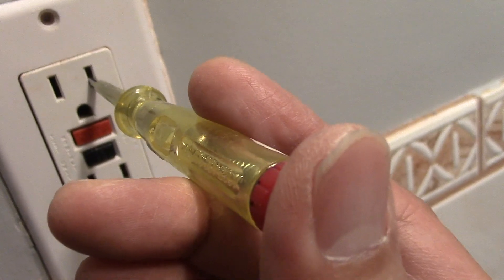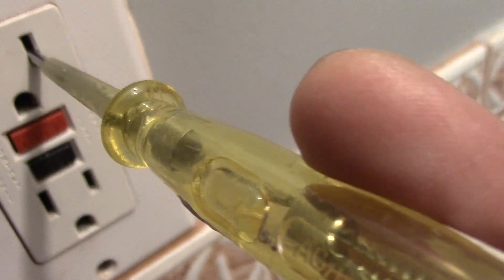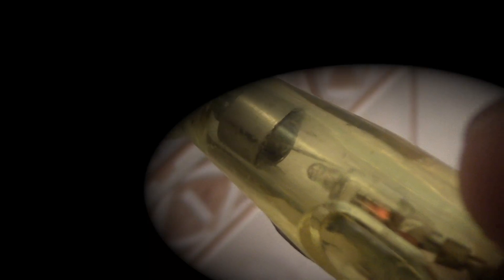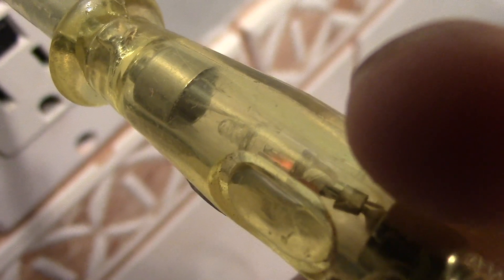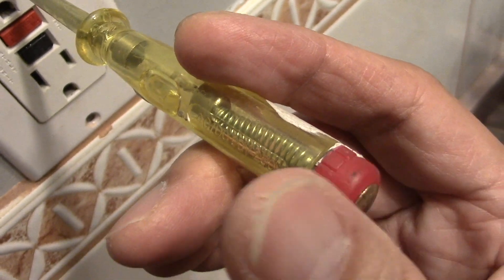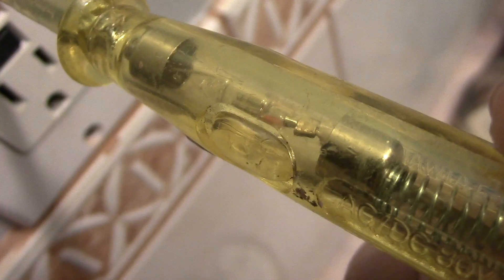Now we'll check power from our outlet. The disadvantage of the screwdriver pen tester is that sometimes the red light is hard to see, especially in daylight. But when you turn off the light, you can tell a big difference — the light is now very visible.